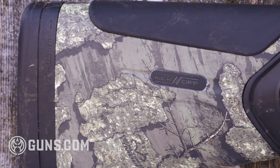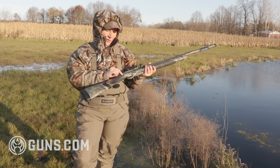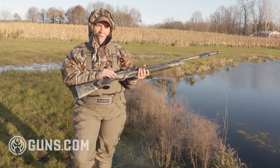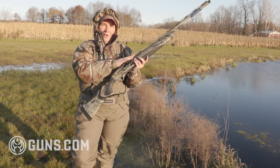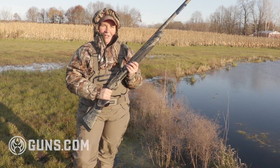If the gun doesn't fit you quite right, or you don't like the cast off, they include additional shims so you can fit this gun to yourself. When you throw it up, you want to be right there on that raised rib ready to make your shot on those birds.